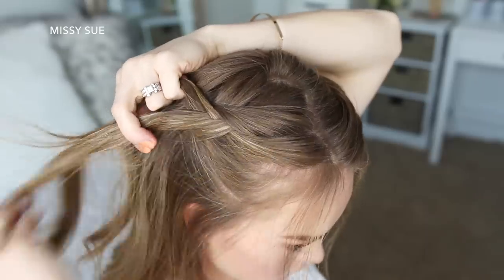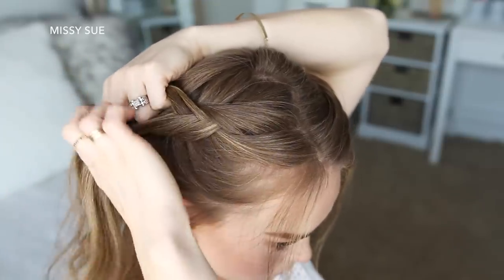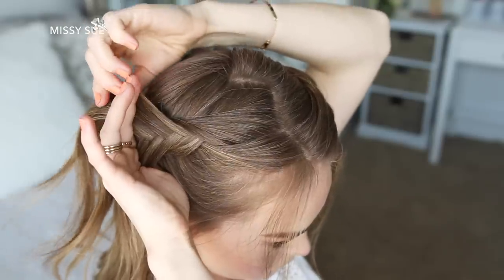Now I'm just going to repeat those exact same steps and create a second Dutch fishtail braid, crossing small sections from one side under to the opposite side while adding new sections into the braid and working my way down to the nape of my neck.